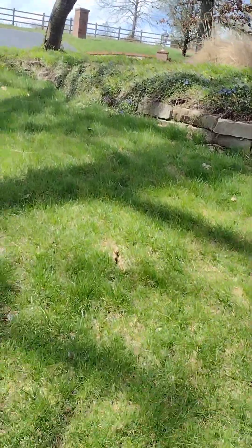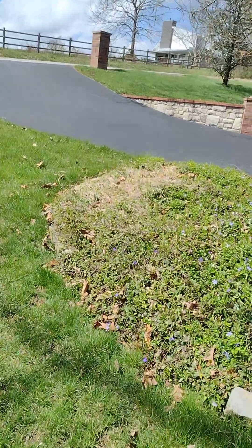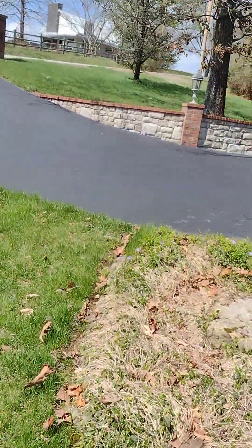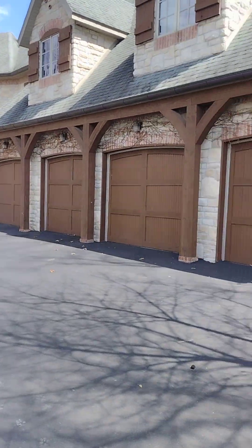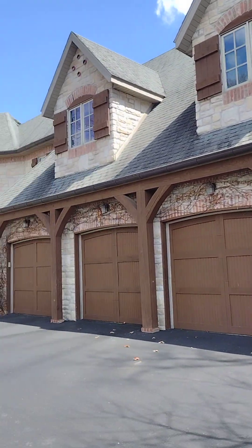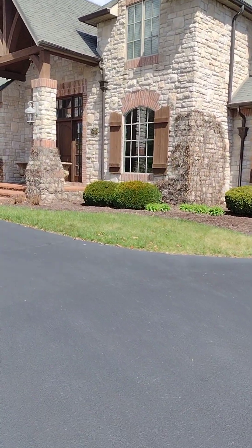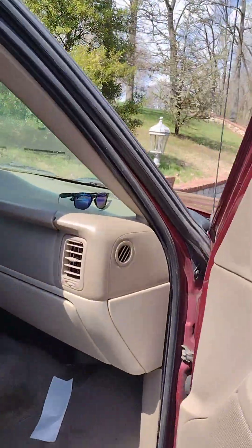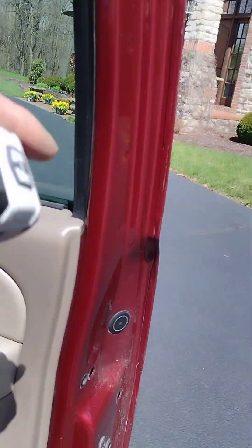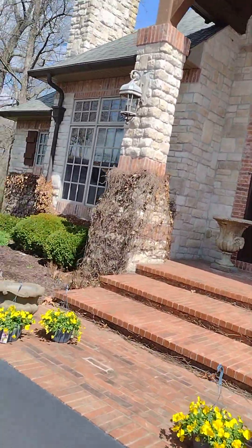We're going to take a measurement — total feet of the railing — and then we're going to take a moment.